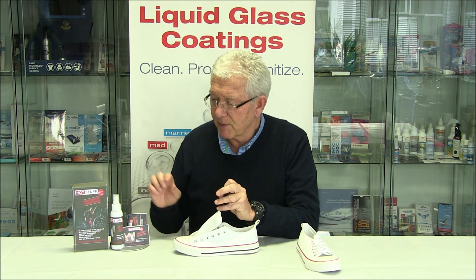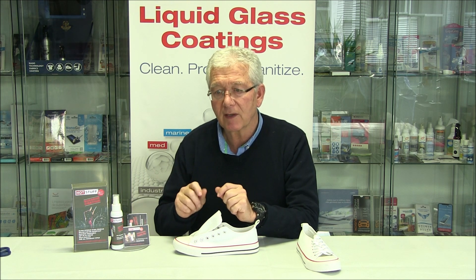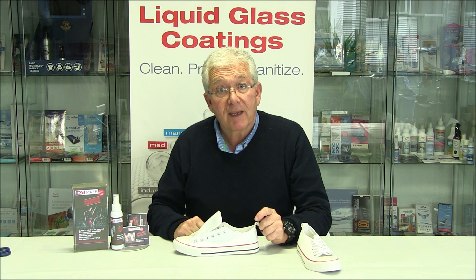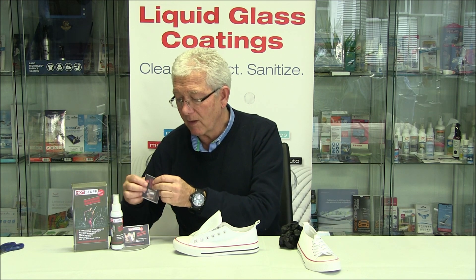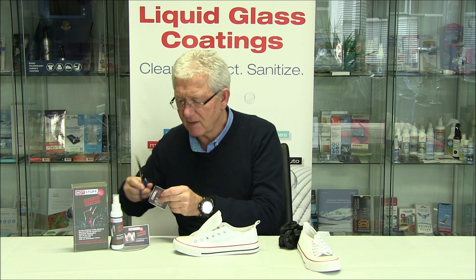We use the gloves really because the Hot Stuff liquid is a little tacky when you're working with it. So let's do the application — very, very straightforward. First thing we're going to do is take one of these sachets and cut the corner off. It just makes life easier, so we cut the corner off.